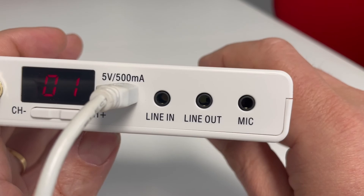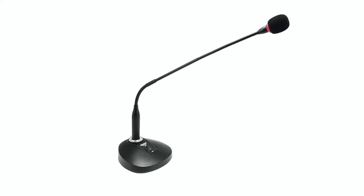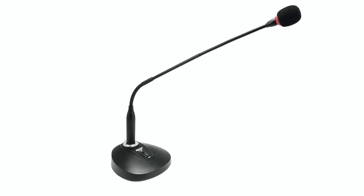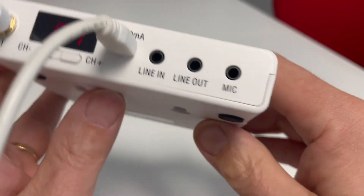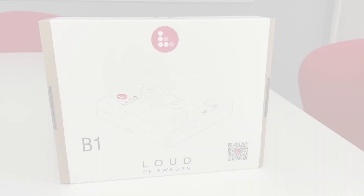The B1 has an input for a gooseneck microphone. In case you want to use a more professional microphone, Laud of Sweden has prepared the system for an external microphone. That concludes our video regarding the B1 unit. Thank you for watching.